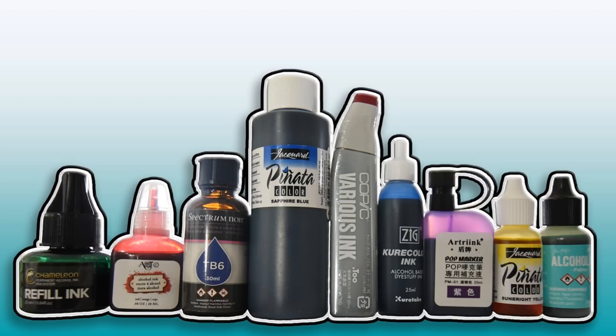You'll notice Tombow isn't on this list. Even though they make alcohol ink markers, they don't offer bottles of just the ink, and you can't pour enough from a Tombow marker to work with. As the medium grows in popularity more companies will be jumping on board. I'm not doing a direct comparison since colors aren't consistent across brands. I'll focus on bottle sizes, color counts, etc. Light fastness is covered in a separate video.